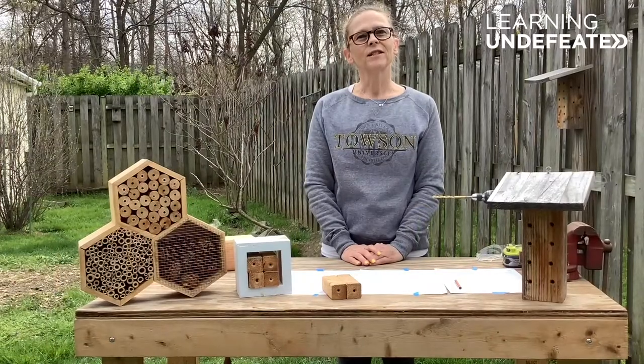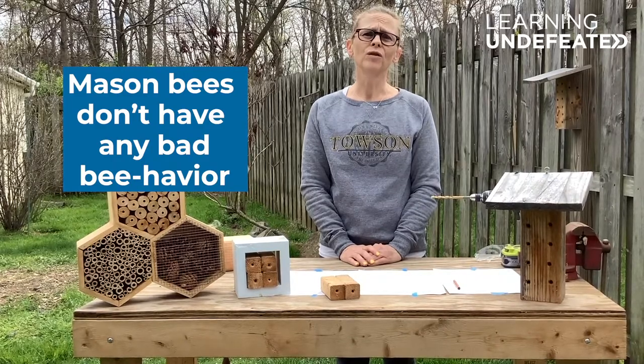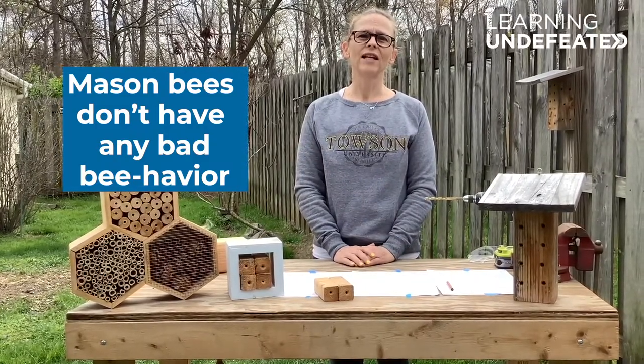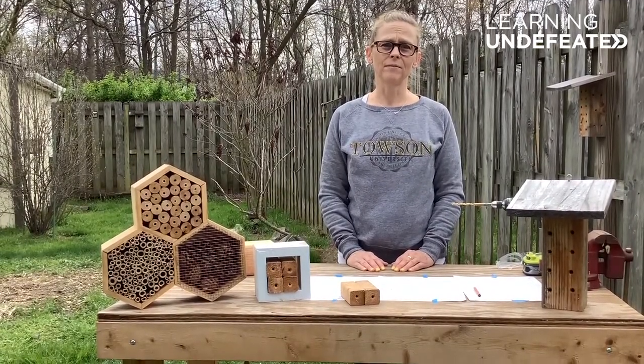If you're worried about attracting bees to your yard, don't be. Male mason bees can't sting at all, and female mason bees will only sting if they feel trapped or are being squeezed. Since you shouldn't be squeezing the mason bees, you have nothing to worry about. And if you can't make a bee house right now, don't worry — there are lots of other ways you can help mason bees.